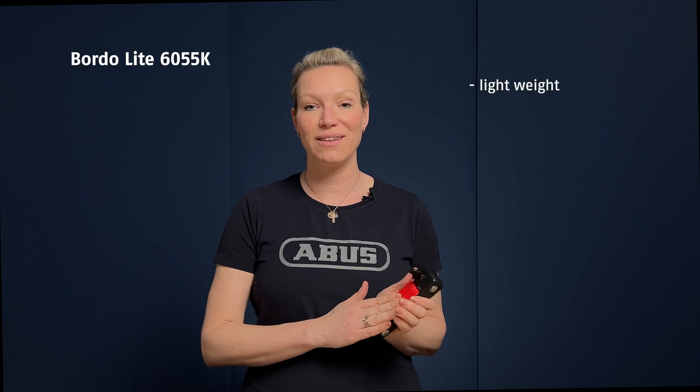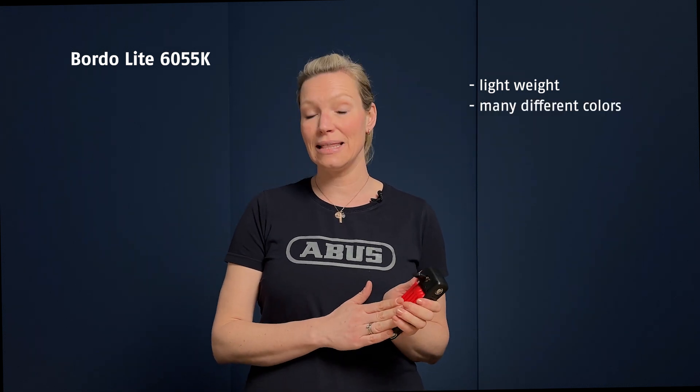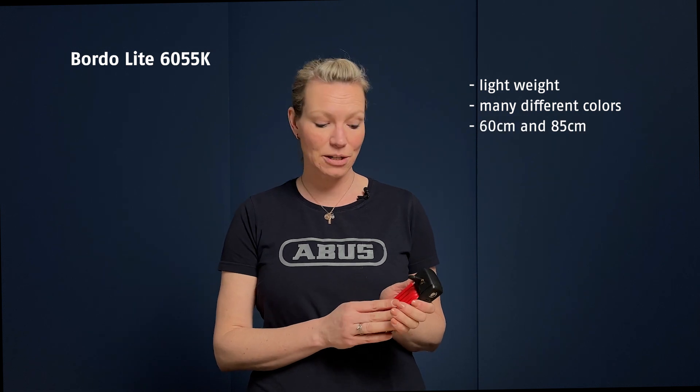This is the Bordeaux Lite 6055K. It is a real lightweight in the Bordeaux range — it starts at 400 grams. There are lots of different colors available and two lengths: 60 and 85 centimeters.